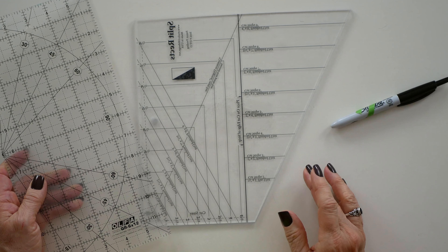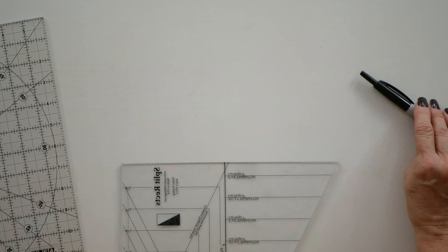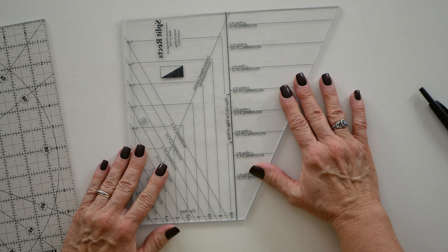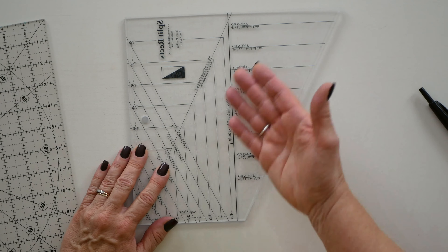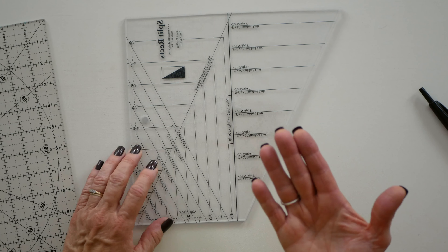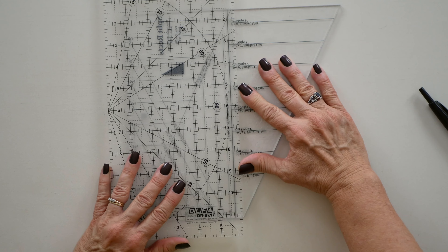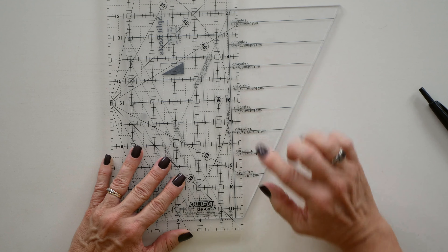It's a diagonal line that comes out into the angled edge of the tool. We're going to use that line when we make our SplitRex bonus units, and I'm going to show you exactly how you can add those two lines to update your original tool to our new version of the SplitRex.